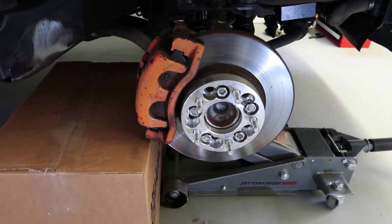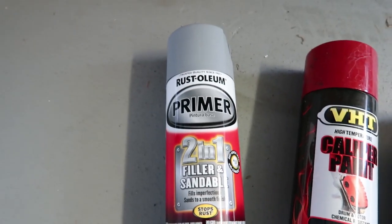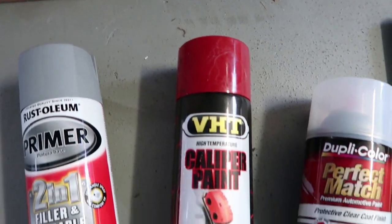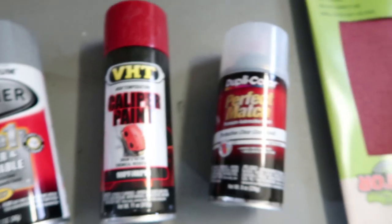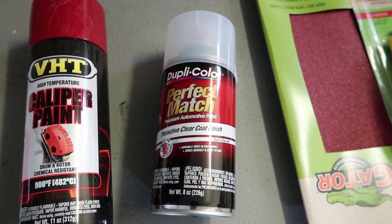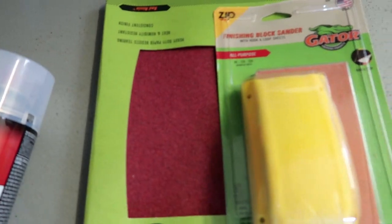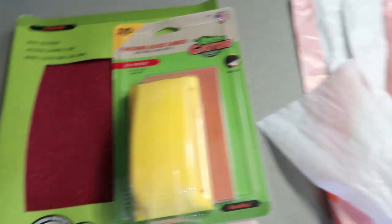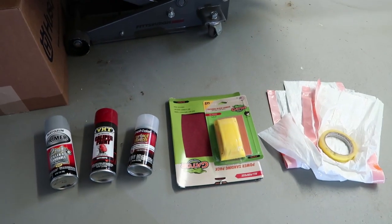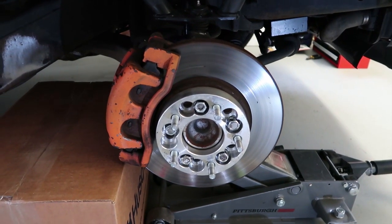Starting off with the primer — this is optional, you really don't need it. I've got the red caliper spray paint, high heat. I also got the gloss — I will be putting a gloss coat over these brakes since they will be red for a very long time. I also have sandpaper with a sanding block, trash bags, and painter's tape. All of this stuff together is probably about twenty-five dollars at AutoZone — very cheap to make something look very good.